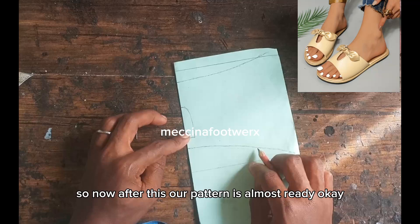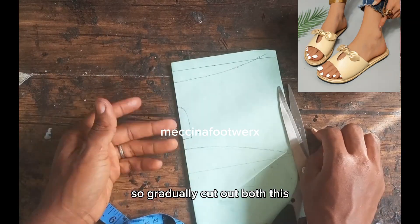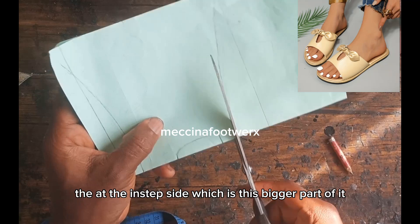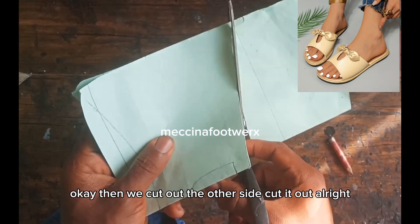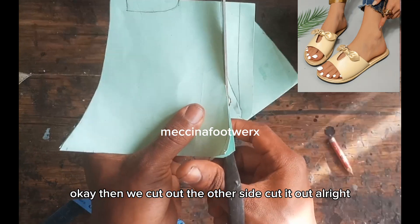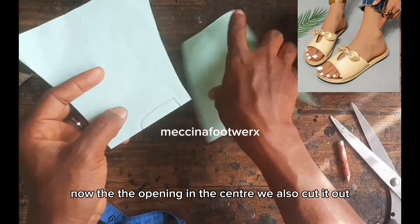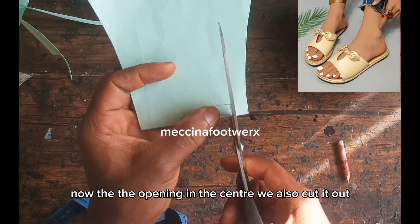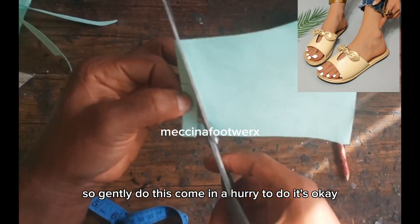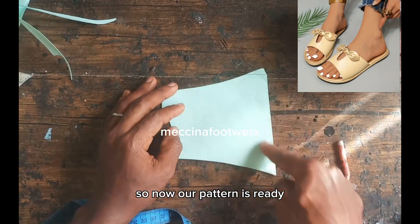Our pattern is almost ready. We are going to cut all these out — gradually cut out the instep side, which is the bigger part of it, then cut out the other side. The opening in the center we also cut out. Gently do things; don't be in a hurry.